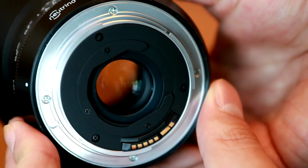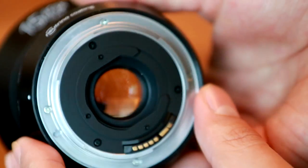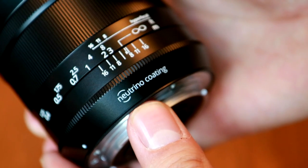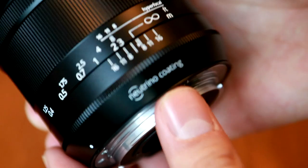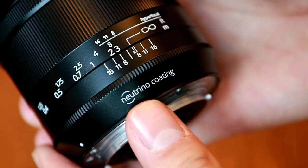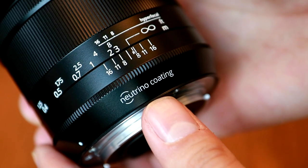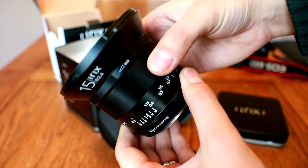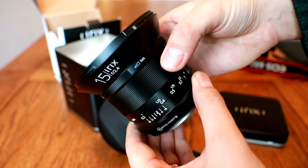There are electronic contacts for aperture control by the camera, EXIF information, and focus confirmation through the viewfinder. There's also a weather sealing gasket. In fact, the lens is very well weather sealed from rain and moisture, something I was unwilling to test with my sample copy.